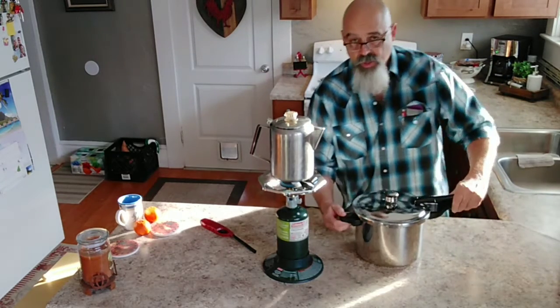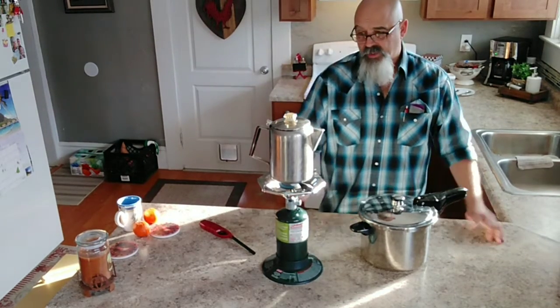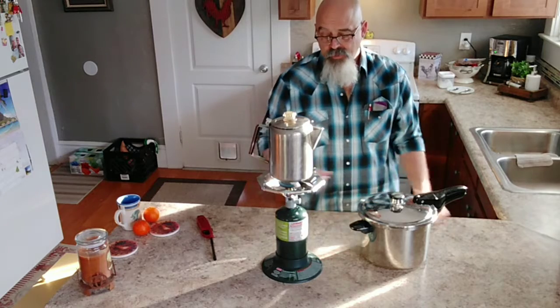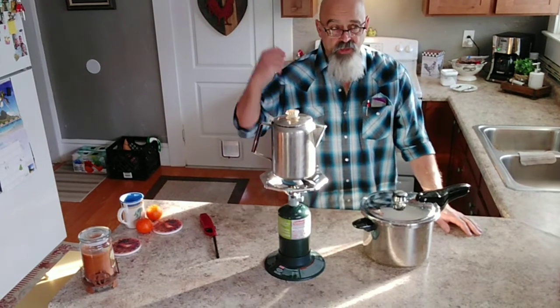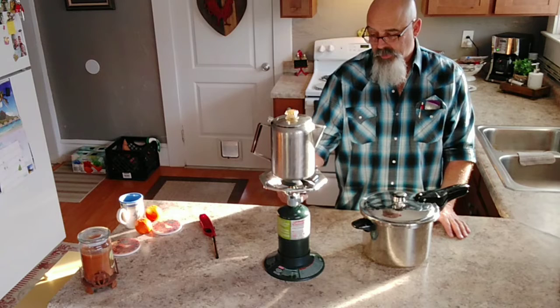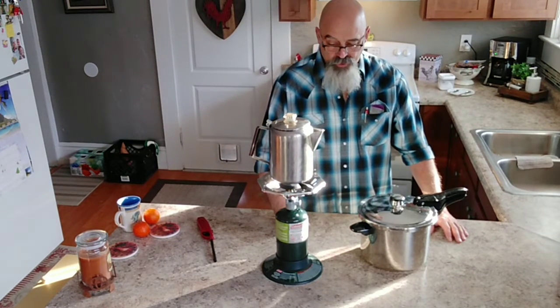That's gonna be a good meal. I've used this stove for coffee, french toast, pretty much everything I cook on the stove in the house. It's just one little burner, but it's a mighty little thing with a lot of power.